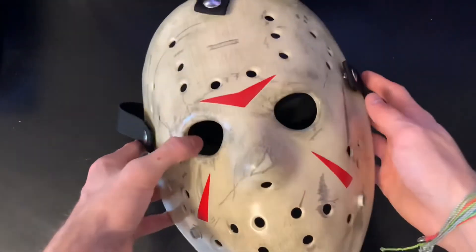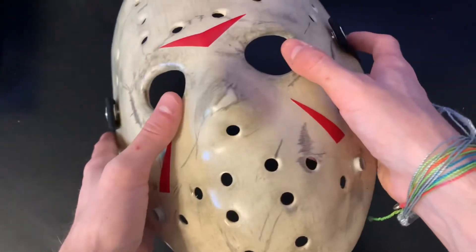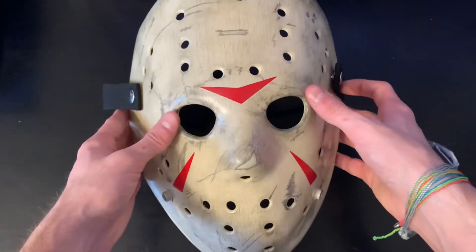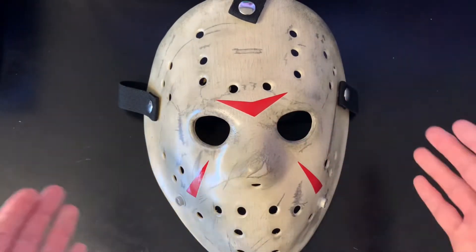This thing looks absolutely amazing and I can't thank Pizzo enough. This is my favorite Friday the 13th movie, and to have a screen accurate mask is just amazing.